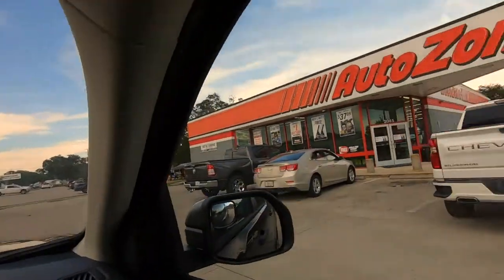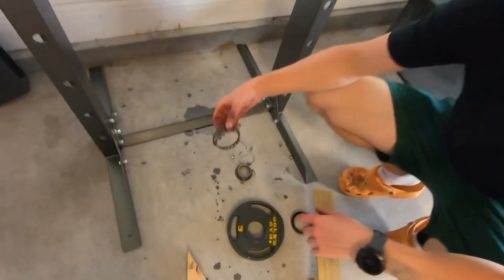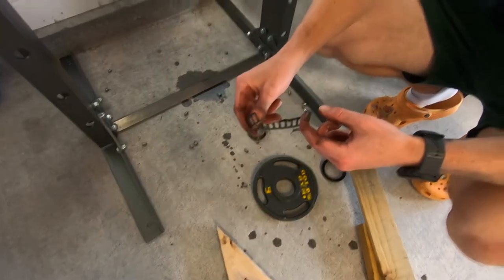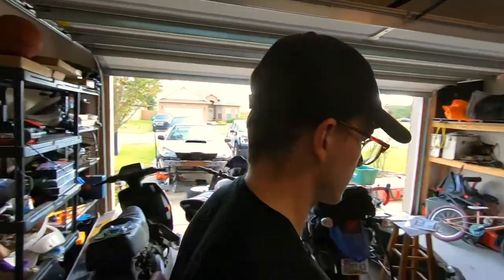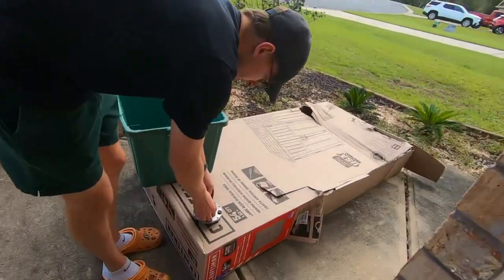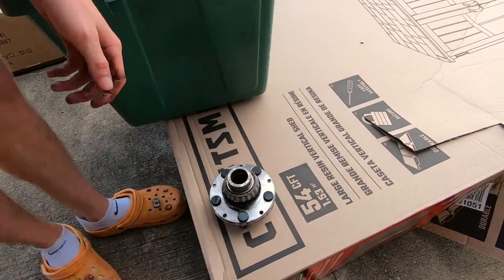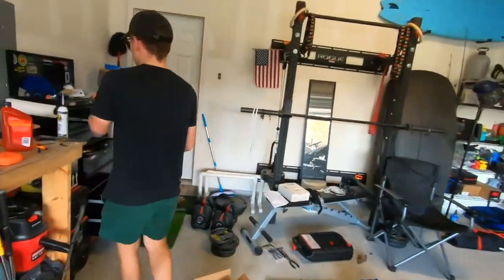Back in the zone — we went to AutoZone, filled up the press with fluid. It kind of works; you gotta pump it a million times and sometimes it doesn't pump. But here's our bearing — we dropped it and it exploded. That doesn't look good. Now I have to collect all the pieces. We somehow got the other half of the old bearing pulled off. We don't need that — it came with a new hub.